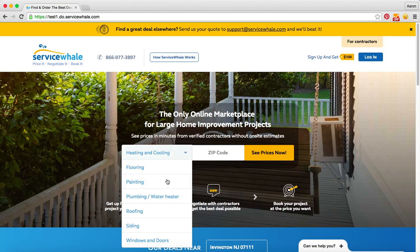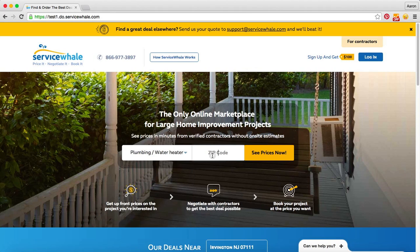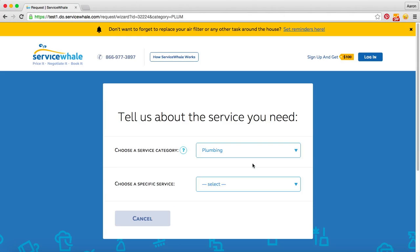So we'll visit servicewhale.com, we'll select the service that we're interested in which is plumbing or water heater, we'll enter in our zip code and then we'll click 'See Prices Now' which will drop us into our quoting wizard.